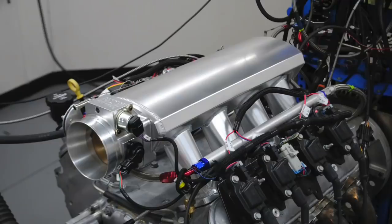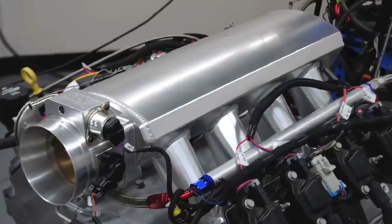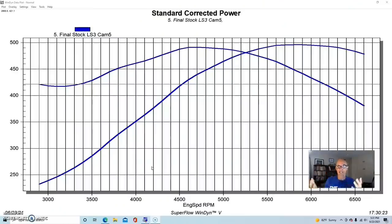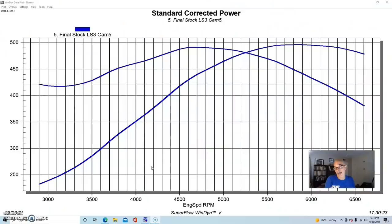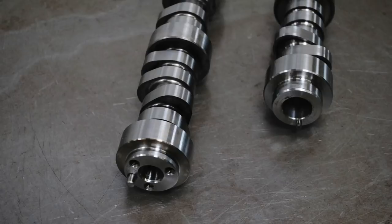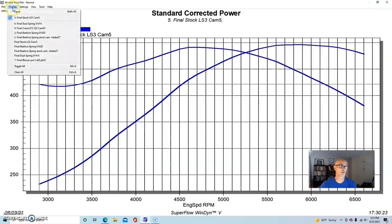Did you figure out what lost the power — was it the camshaft or the intake manifold? The answer is actually the intake manifold. Short-runner intake manifolds, as we have shown on this channel time and time again, lose low-speed power compared to longer ones. Even though we made two changes to that motor, the camshaft didn't lose any power, and I know that because I've run a back-to-back test previously on a bone-stock LS3 comparing the factory LS3 camshaft to that exact same Crane camshaft.